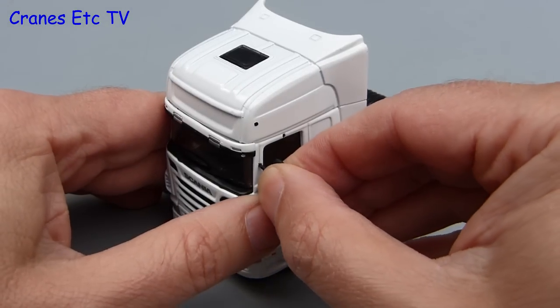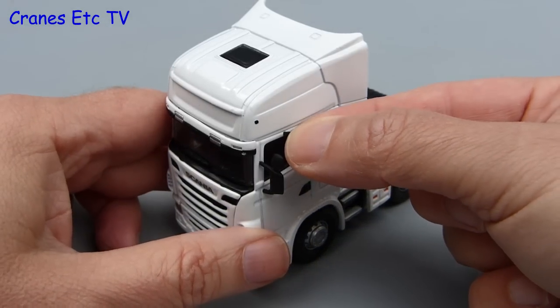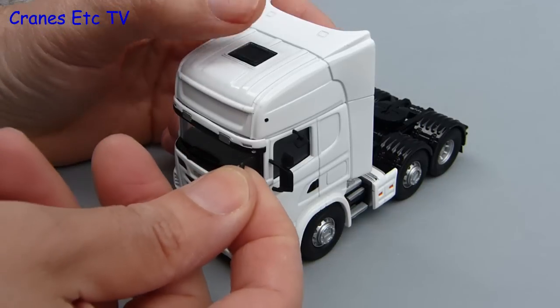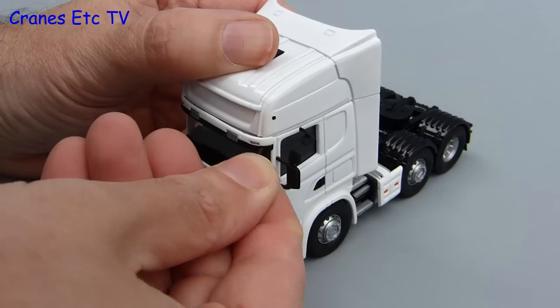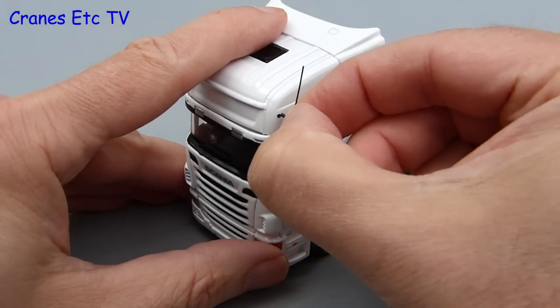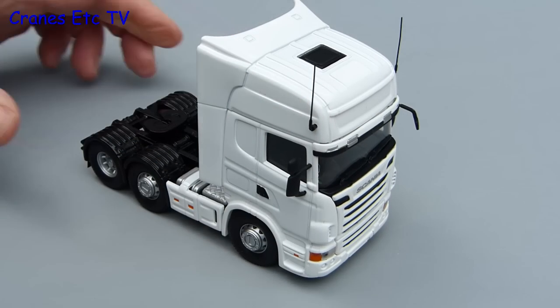The only assembly to carry out on the Scania is fitting the mirrors and the aerials, and fortunately on this model it's all straightforward because the mirrors are all a good fit. These mirrors are plastic parts, and if you wanted to paint them to match any decoration on the cab that would be possible too. In addition to the mirrors, the other plastic parts to be fitted are the roof aerials which press into either side of the cab.